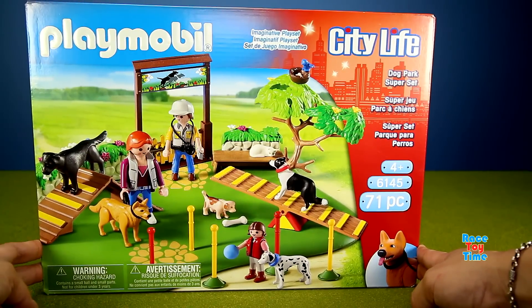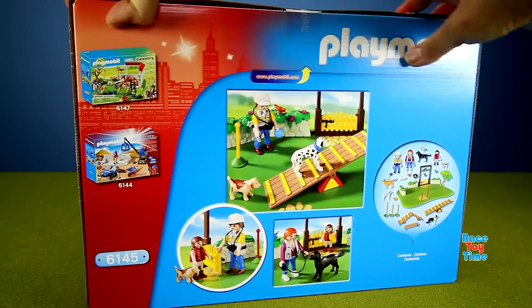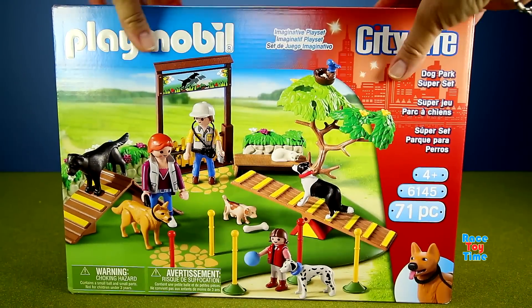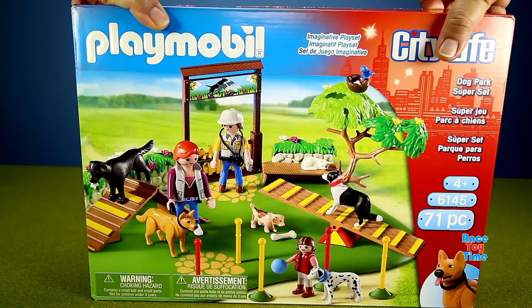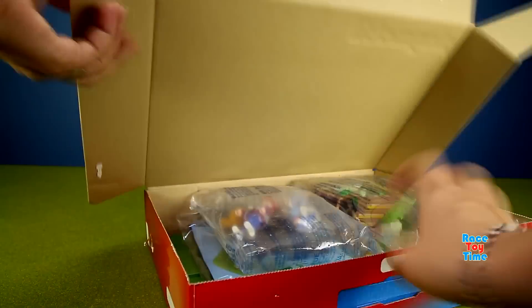Hi guys, Race Day Time here. Today I have another Playmobil playset, and this is the dog park super set. This comes with figures and some fun accessories. Let's get started and open up this box so we can start building this fun playset.